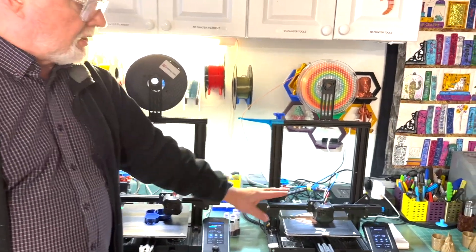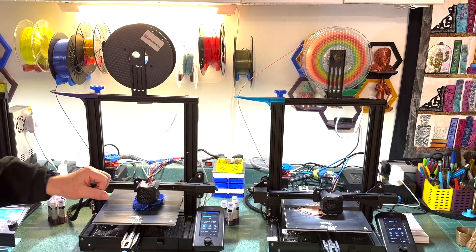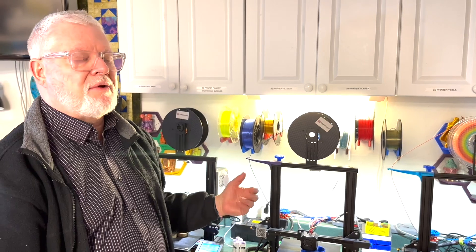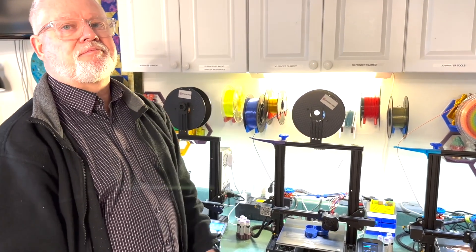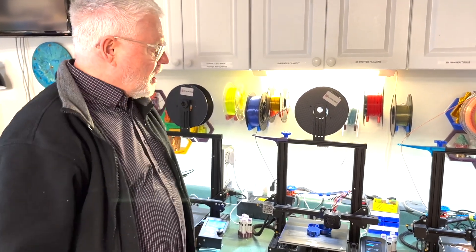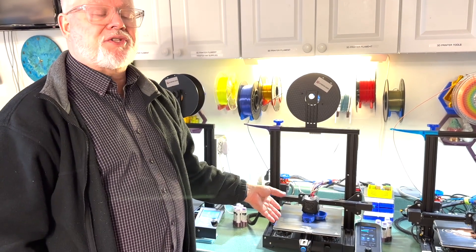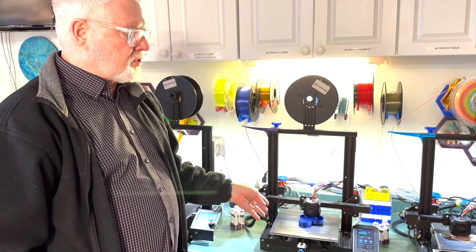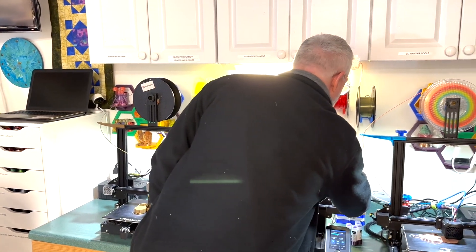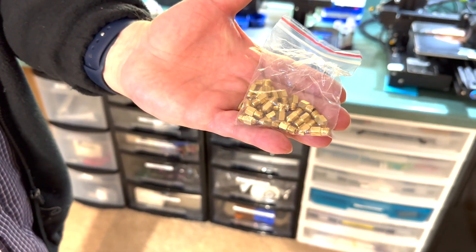Both of these printers are the same model. I bought a second one because the first was giving me a lot of trouble. While waiting for the new one to arrive I figured out how to fix the original, so now I have two. You have to be a tinkerer — someone with a lot of patience who's willing to pull things apart and put them back together. From raw parts I could probably build one of these myself now. Things wear out — like the little nozzles.